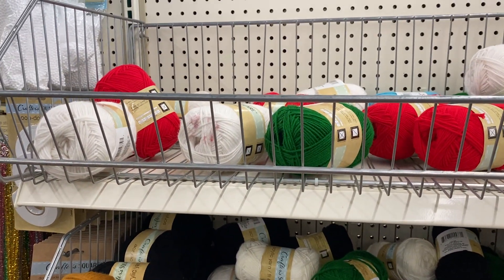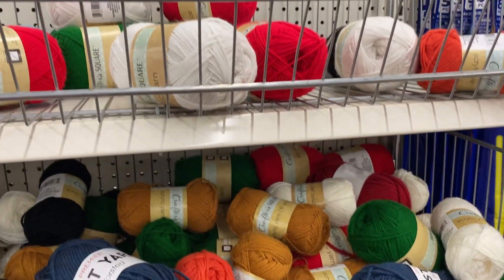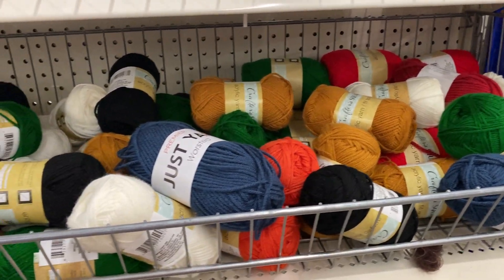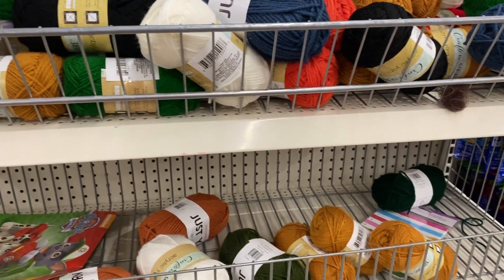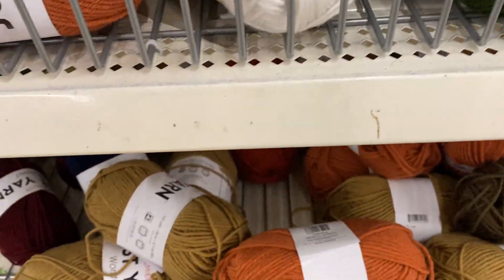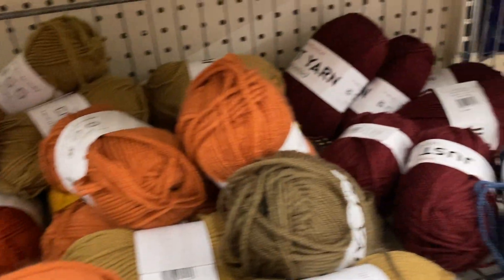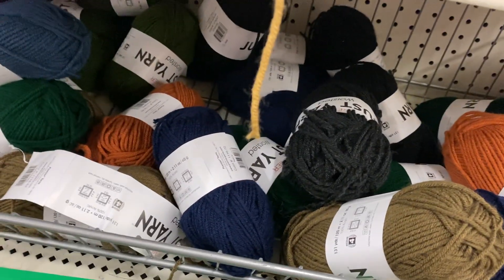All right, so since Hobby Lobby was a bust, I came into Dollar Tree and lo and behold, Dollar Tree has freaking yarn. I watch Cinnamon Stitches on YouTube and she always talks about Dollar Tree and their yarn. They have Premier Yarn.